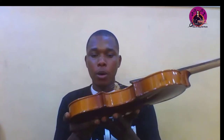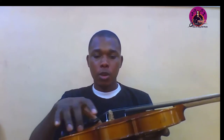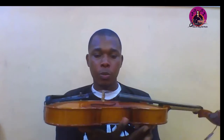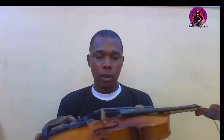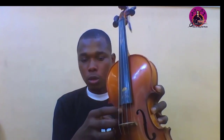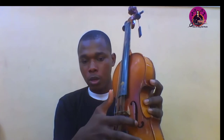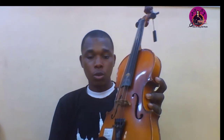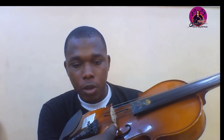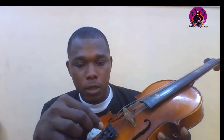This is the lower part of the violin, this is the upper part of the violin, and all of this part is called the body of the violin or the sound box of the violin. This is the f-hole — also called the sound hole.